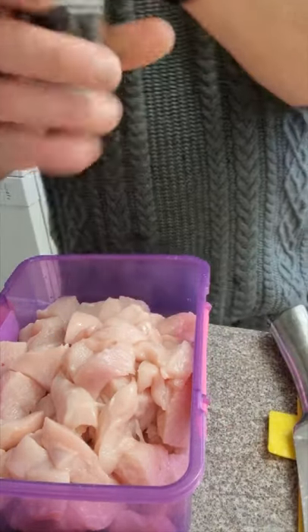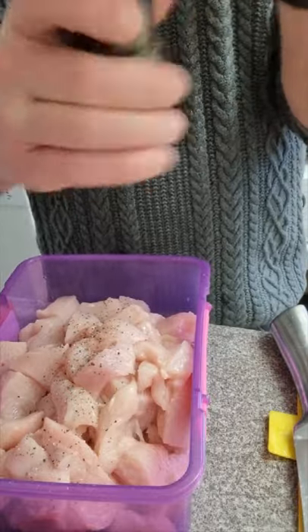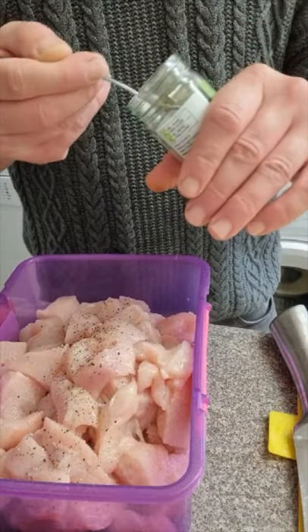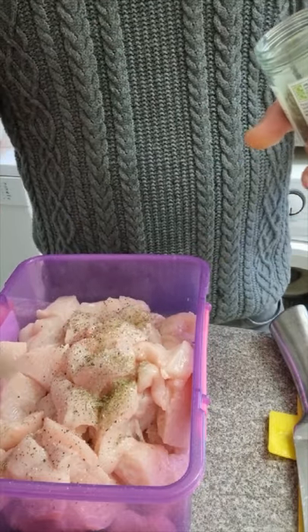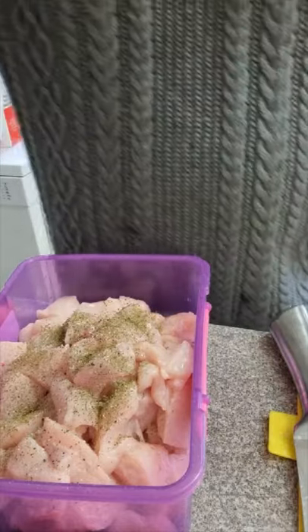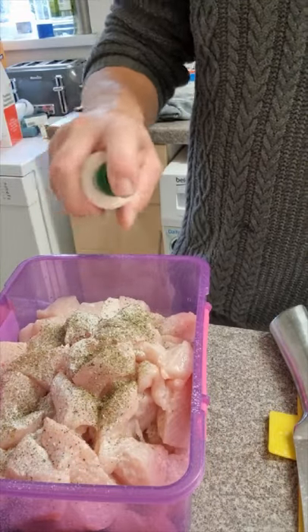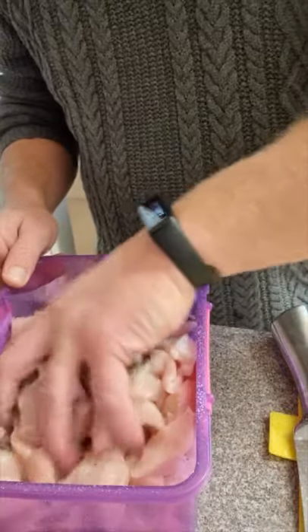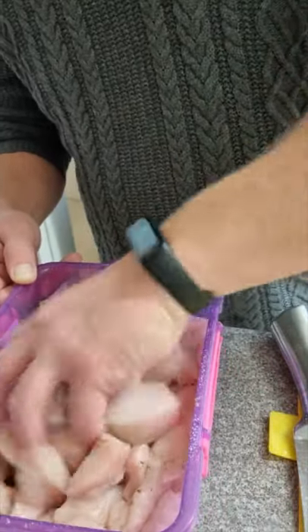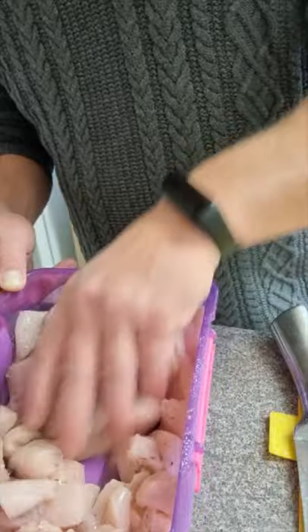Into the chicken I'm going to put some black pepper and probably about a teaspoon of thyme. Bearing in mind I've got quite a bit of chicken — a kilo — but I don't want too much because it'll overpower. I'll scrape some Fry Light in there as well and give that a good mix. I've also peeled my potatoes and got them on to boil, so hopefully it'll all be ready at the same time. We're going to leave that to sit for a couple of minutes.